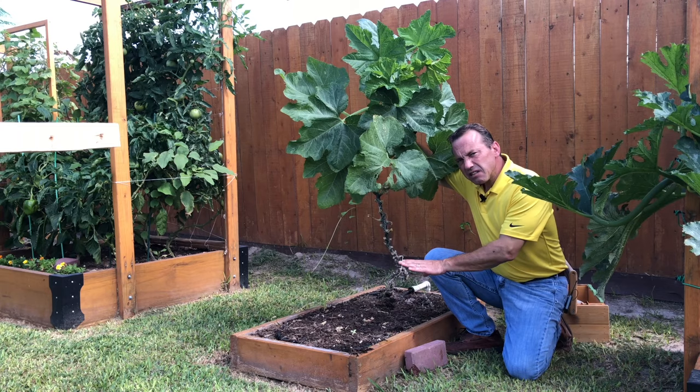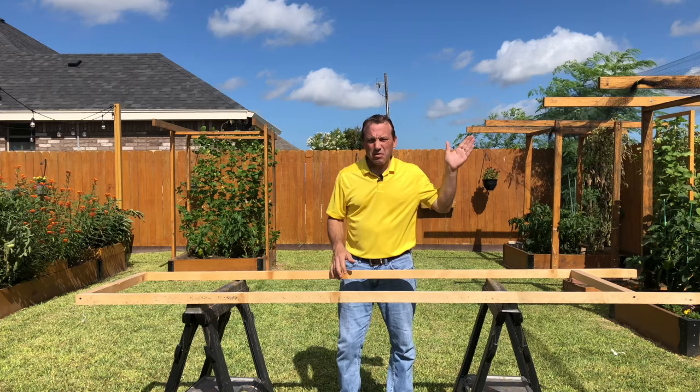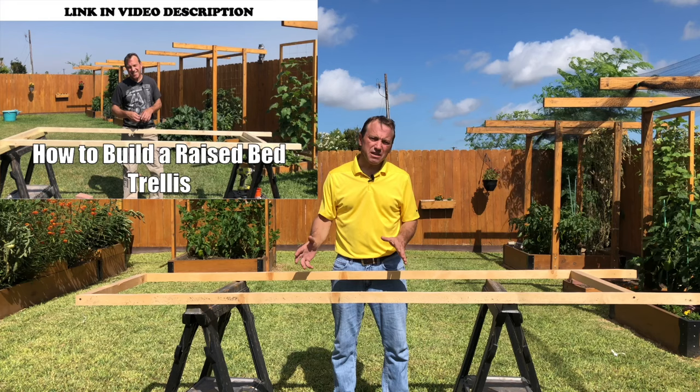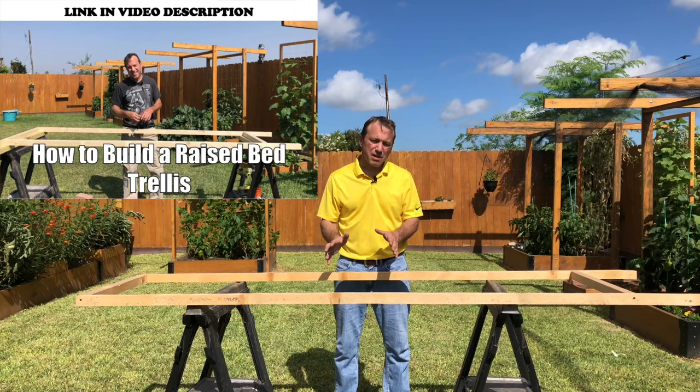What we're going to do is build a trellis frame — I'll put a link in the comments for instructions on how to build it. We're going to build it without the trellis netting, and the beauty of this is it will straddle our raised bed. We can attach it from the outside of the raised bed, we won't disturb any roots of the plants growing inside, and then we can train that zucchini or summer squash plant to grow vertically up this frame.